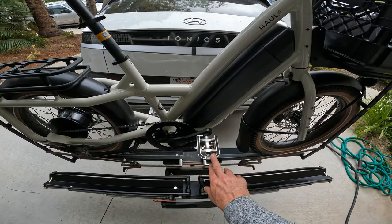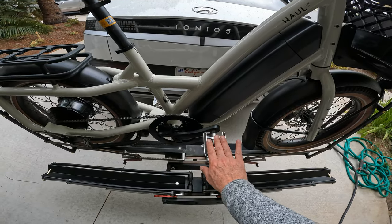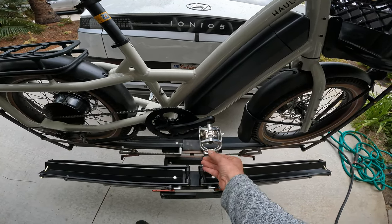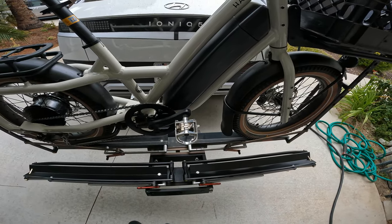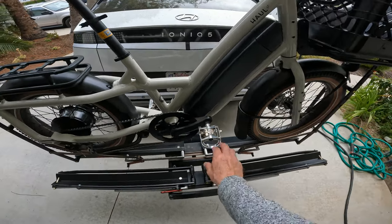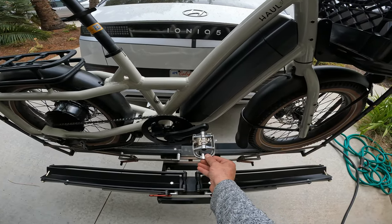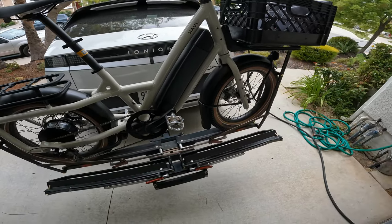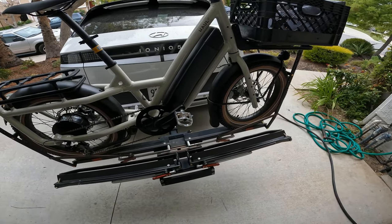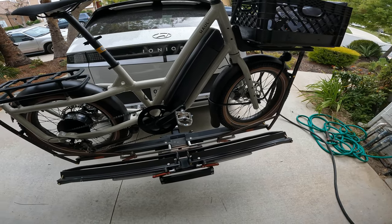I got these pedals — you can use a regular shoe on one side or an SPD-type mountain bike shoe on the other side. I typically will just use my normal shoes for going to the store, but if I'm doing a longer commute and I want to get clipped in, I'm going to use my mountain bike shoes. There are a couple different variations of those pedals out there and they're relatively cheap.